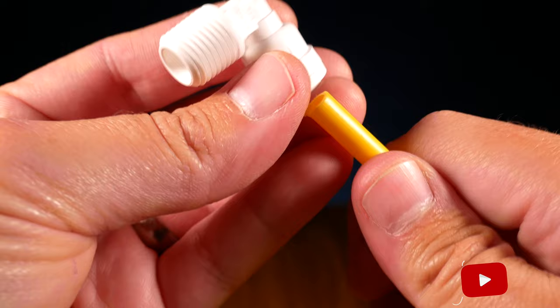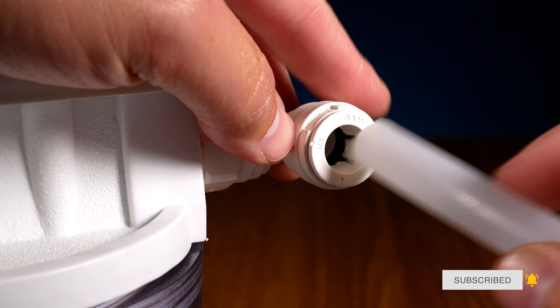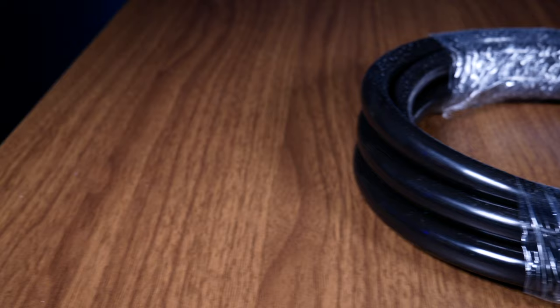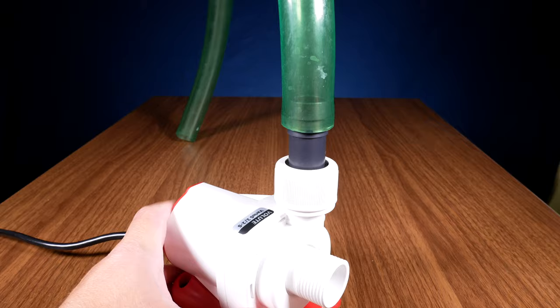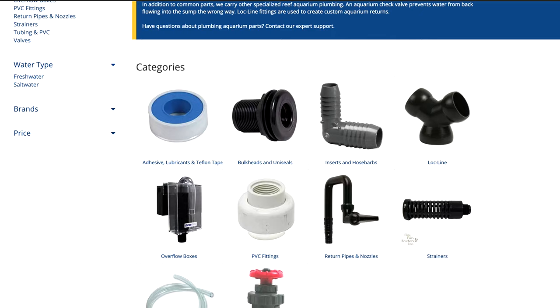There are also push fittings, which you'll find especially common in RODI filters and reactors — these work by just pushing the flexible tubing into the fitting. The main considerations with flexible tubing are cost — vinyl is a lot cheaper than silicone — and diameter, so make sure you get the right size. Buy two or three times more than you think you need so if you make a mistake you'll have extra. You can pick it up at Marine Depot or your local hardware store.